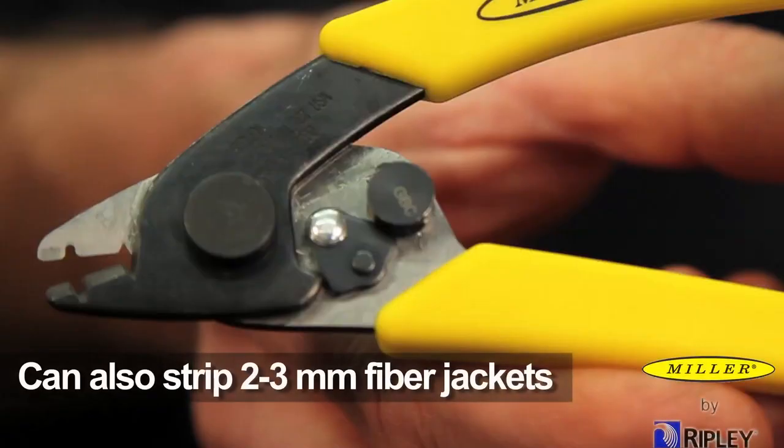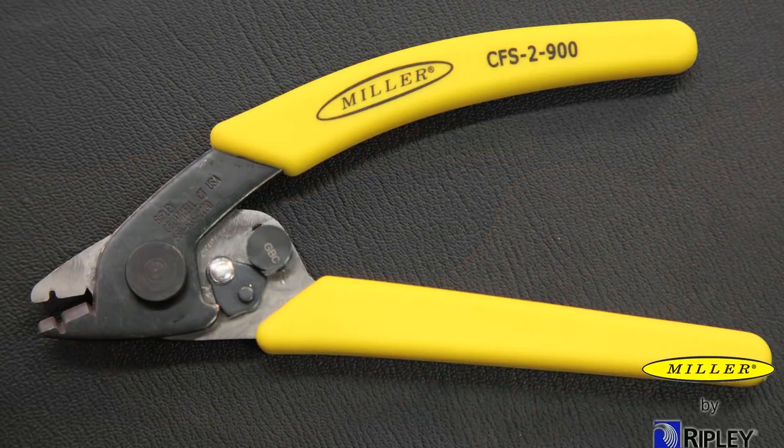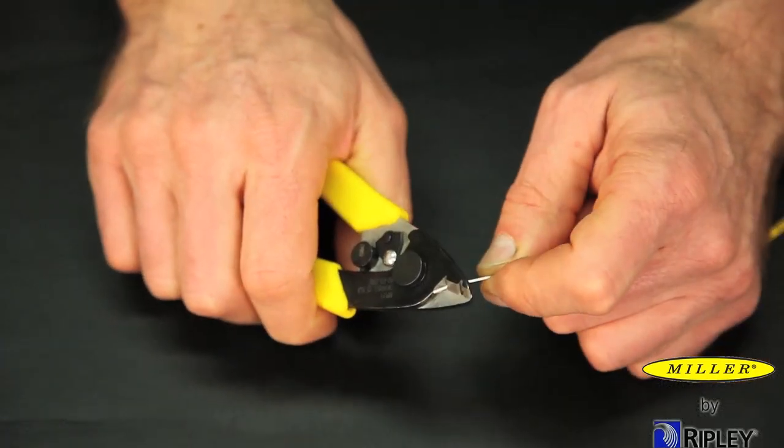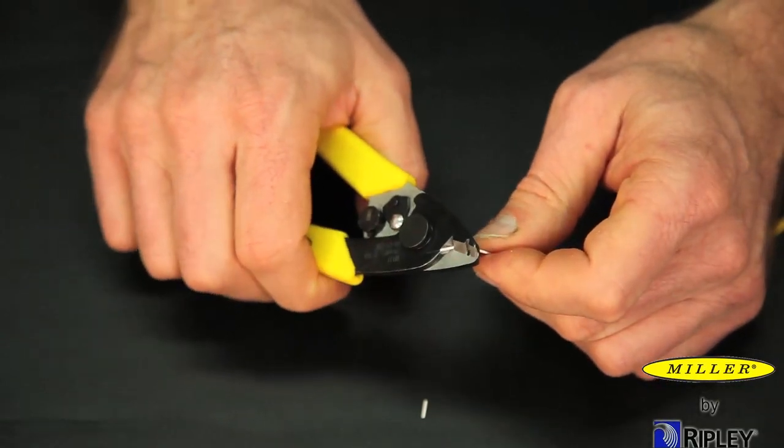The CFS-2900 has a second hole for stripping 2-3mm fiber jackets and comes preset from the factory — no adjustments necessary. All stripping surfaces on the CFS-2900 are manufactured to precise tolerances to assure a clean, smooth strip that will not scratch or nick glass fiber.